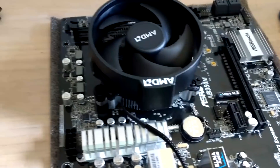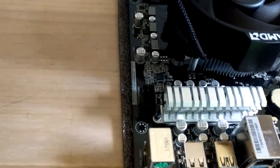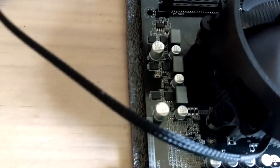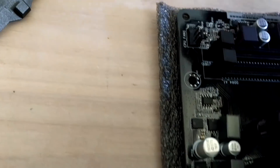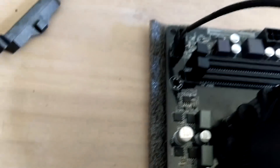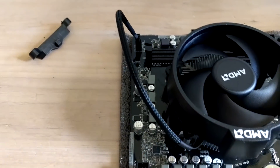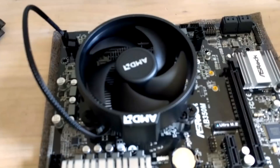Cooler is secure. All we have to do now is connect this four-pin connector to the CPU header, which could be anywhere — usually it's right next to the RAM slots, right here. You can route that cable any way you want; you can make a few folds to make it shorter, and that will be fine.